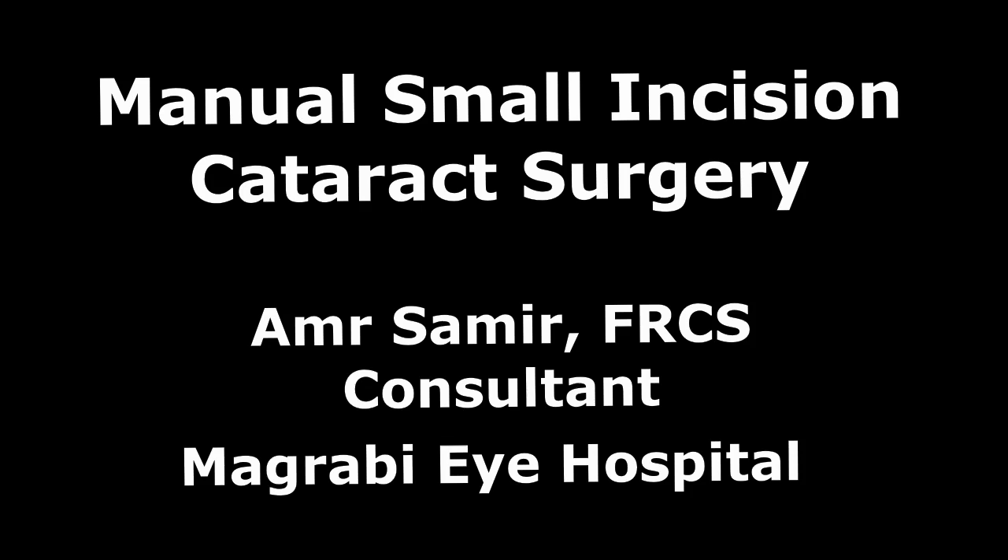Hello everyone, today I'm going to show you the manual small incision cataract surgery. There are many different techniques and ways for doing this type of surgery. Today I'm going to show you what I believe is an easy, simple technique that does not require any special instruments, and I'm going to tell you my tips and tricks for each and every step.